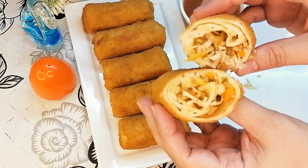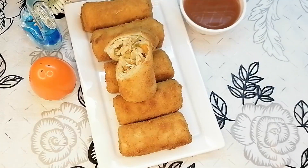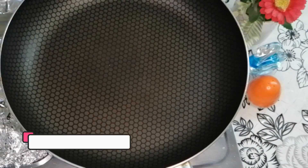If you like this video, please subscribe and press the bell icon. Now, for the spring roll recipe: